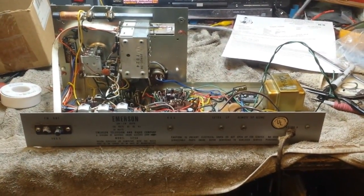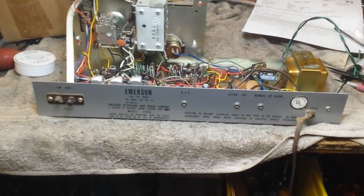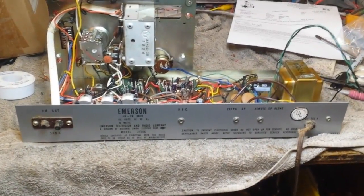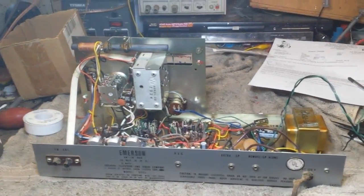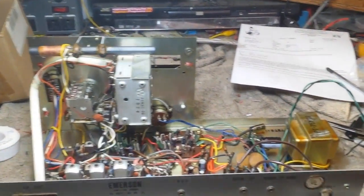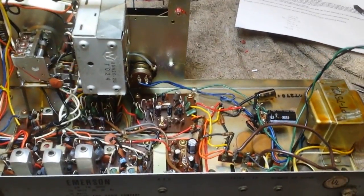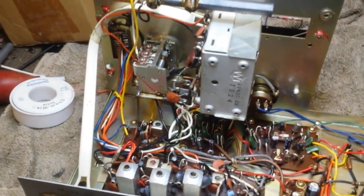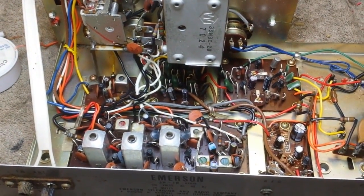Hey guys, just wanted to show you something a little cool I'm working on today. This is a late 1960s — probably a '68 or '69 — Emerson radio. It's a model 31T56, made by National Union Electronics Corp, probably shortly after the takeover. Not sure who it was made for in Japan, but it's a pretty serious radio. It's got dual tuners for AM and FM, and a three-stage FM IF.